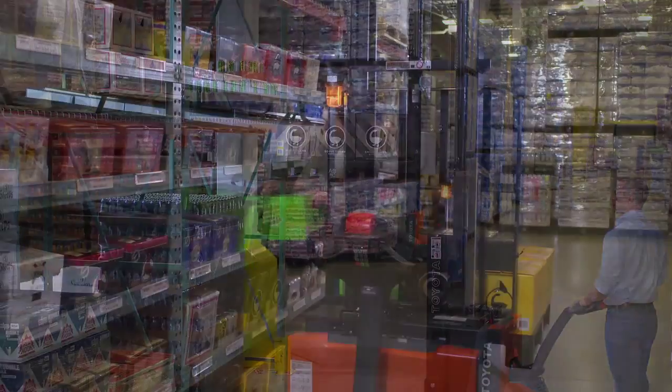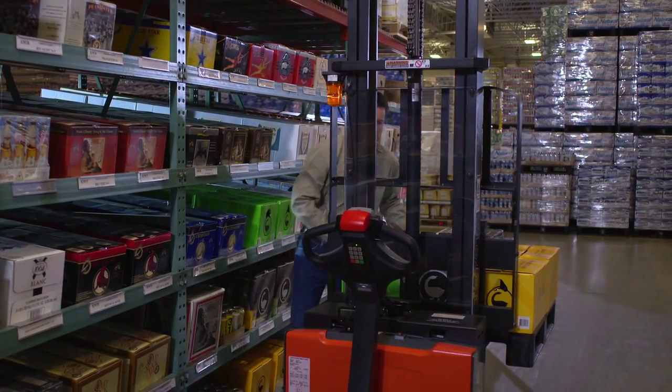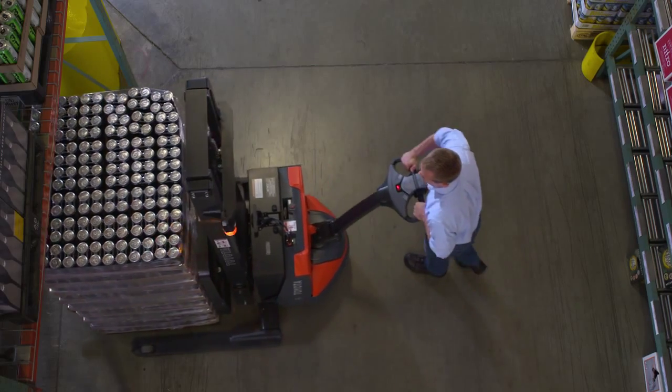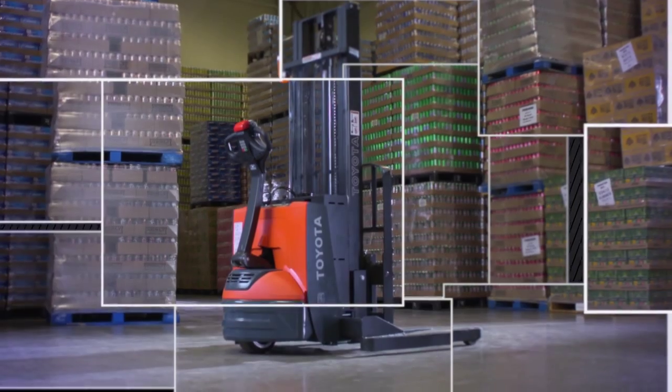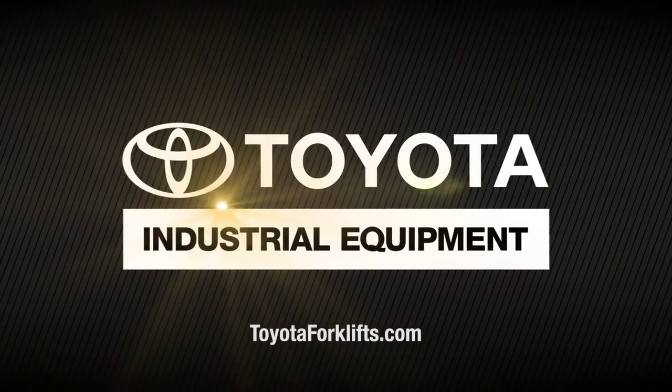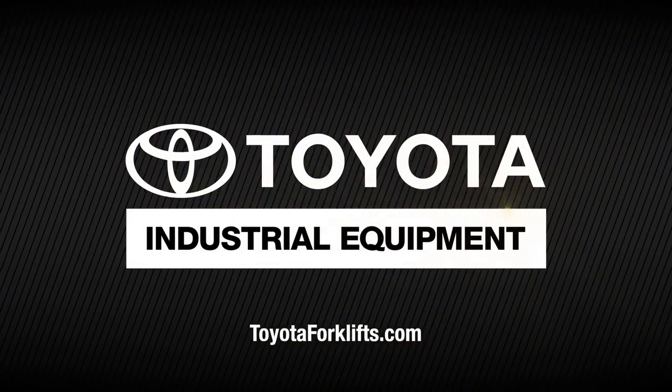The versatile, durable Toyota walkie stacker will help increase your operation's efficiency, productivity, and profitability. For more information about Toyota's complete line of electric walkie stackers and pallet jacks, visit toyotaforklifts.com to find your local Toyota forklift dealer.